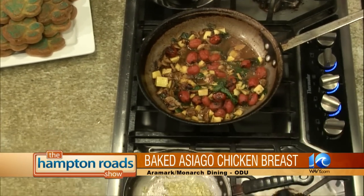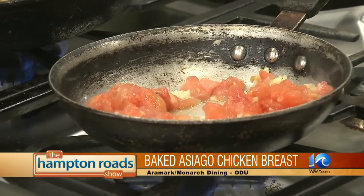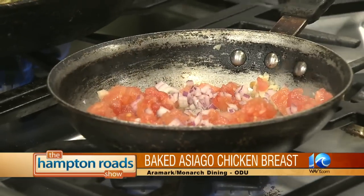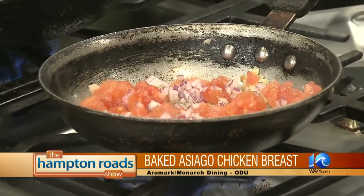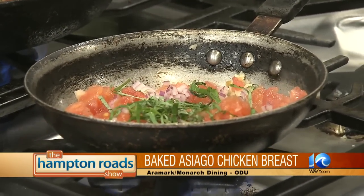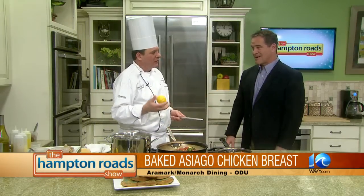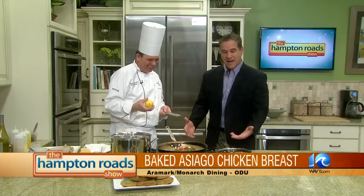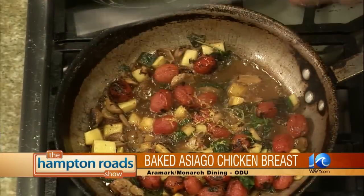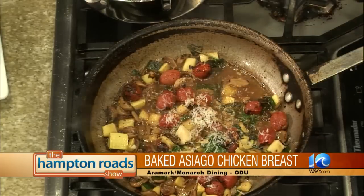Now we're going to start just a warm tomato bruschetta — it's going to top the chicken. We have some minced garlic, a little bit of diced tomato, a little bit of red onion, and some fresh basil. This is just your typical bruschetta topping, just done warm to top the chicken and bring out some of the flavors. A little salt and pepper. Then we have a little fresh lemon zest going into our pasta sauce, and we're also going to finish with a little fresh grated Asiago cheese.